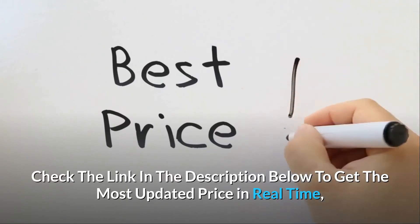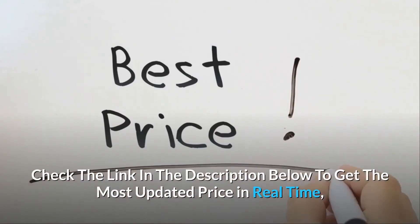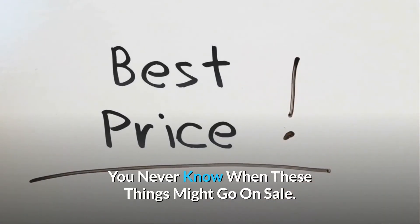Configured with four black Berkey purification elements, the system will purify up to 7 gallons (13.3 liters) per hour. Check the link in the description below to get the most updated price in real time — you never know when these things might go on sale.